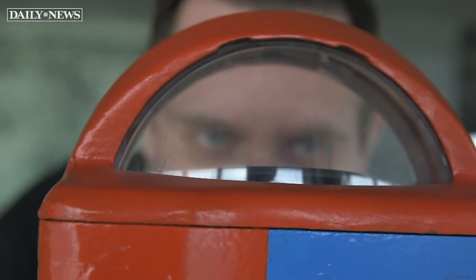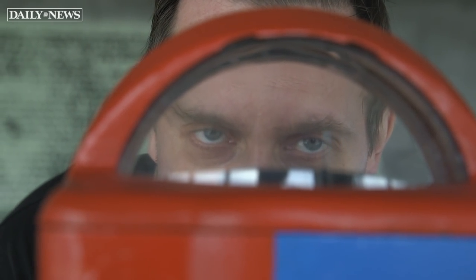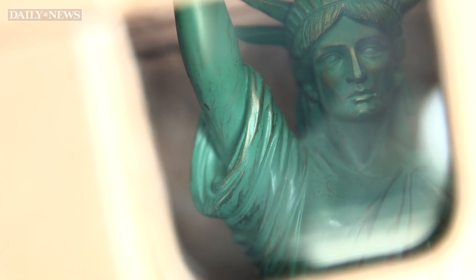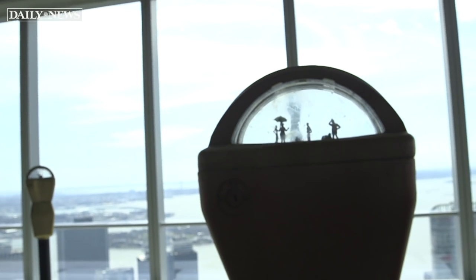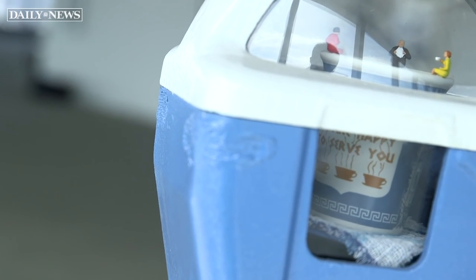I saw that the city was getting rid of all these meters, so I felt like, hey, if you put something inside the glass, you could pretty much remake this whole object. And if you paint it and do something with it, you could create some New York City scenes within the parking meters.